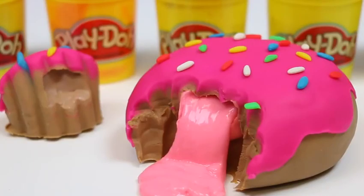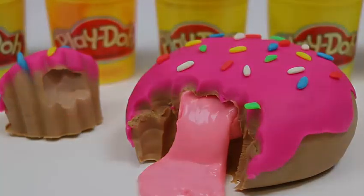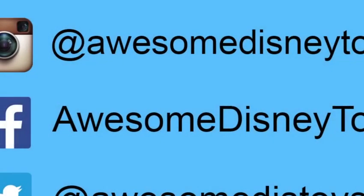Don't forget to subscribe to see more. Thanks! Also, if you haven't done so already, be sure to follow me on Instagram, Facebook, and Twitter. The links are in the description box below.